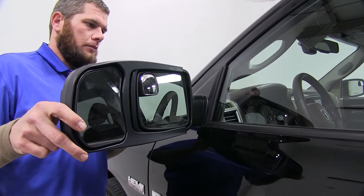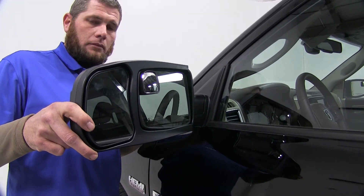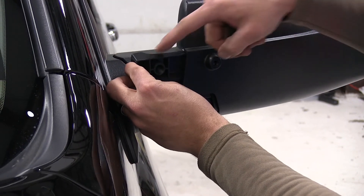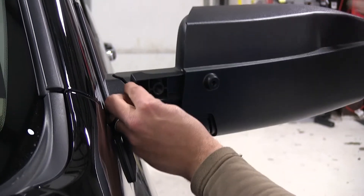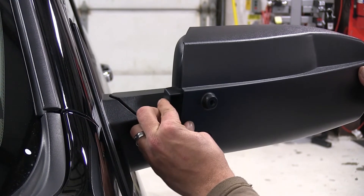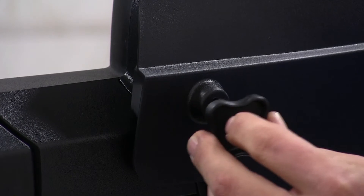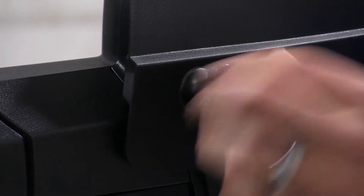We will first slide our towing mirror onto our factory mirror, being sure we have it pushed all the way in. We will then take the appropriate spacer and slide it into position, being sure that we line up our holes. Once we have our spacer in place and we have our holes lined up, we will complete our install by simply threading in the thumb screw.